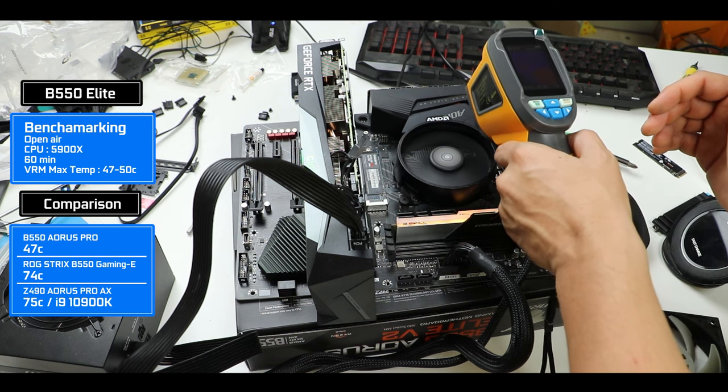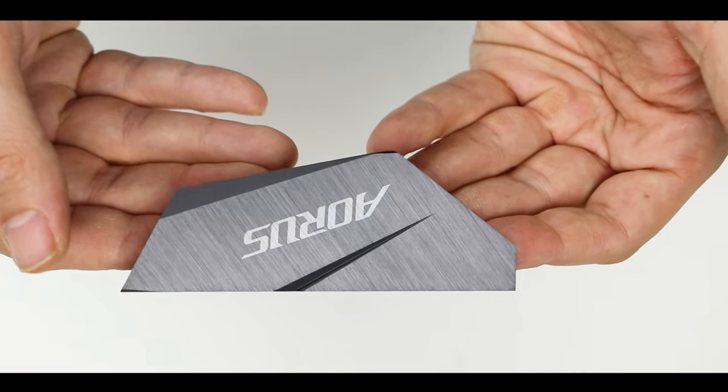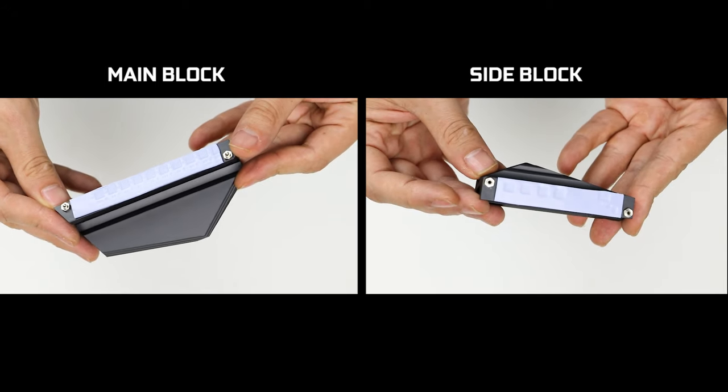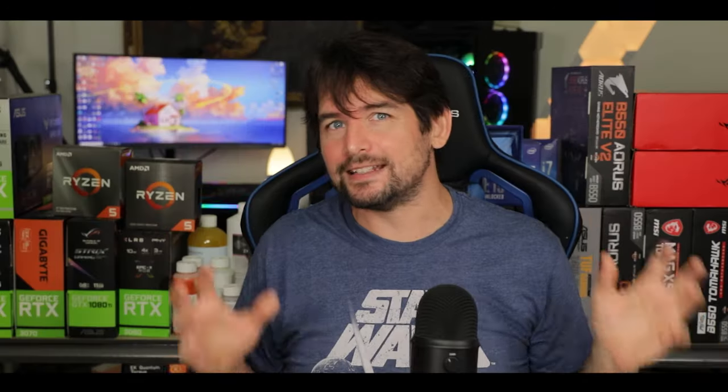To achieve these temperatures the VRM has a few tricks up its sleeve. First, having that many power stages greatly helps heat efficiency by spreading the CPU power load over a wider area. And of course we have those dense, tall VRM heat blocks which do a great job radiating an impressive amount of heat away. Aorus gave the B550 Elite what it needed to deliver one of the most powerful VRMs available at this price range on the mainstream market — a huge engineering kudos to Aorus for this.